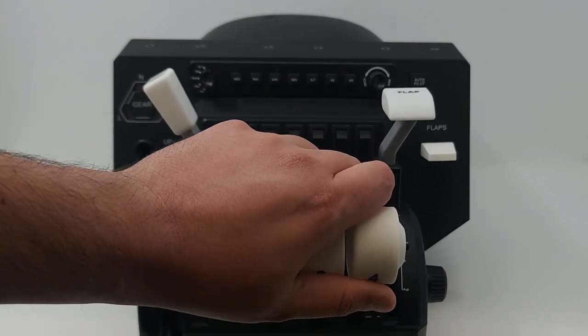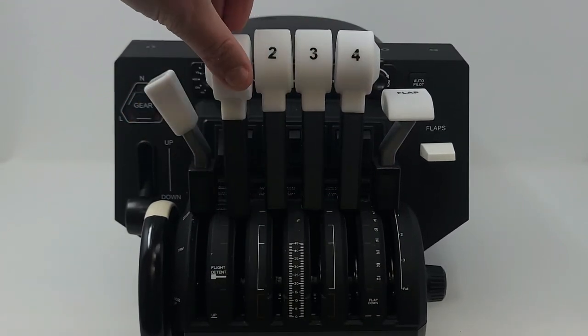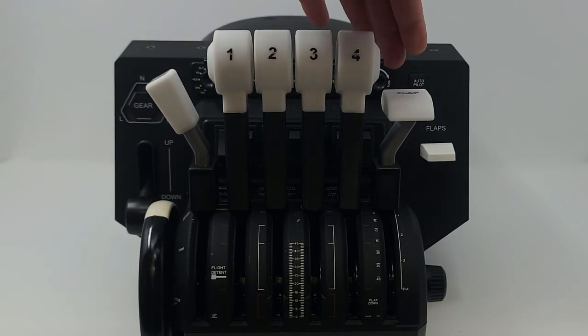This package comes with four throttle levers, one flaps lever, and one speed brake lever. This product fully replaces your Honeycomb Bravo levers.